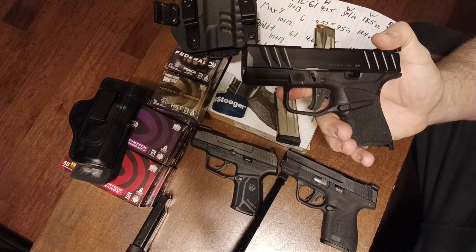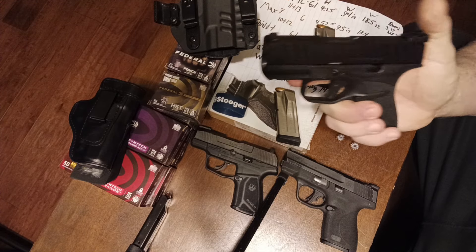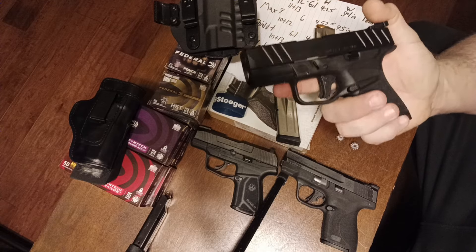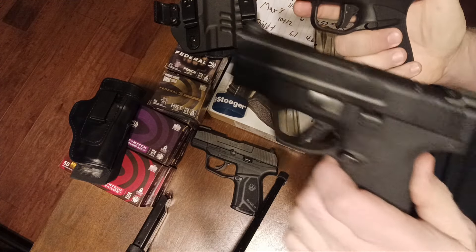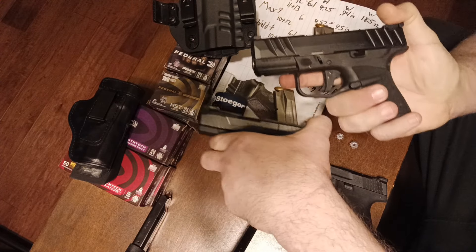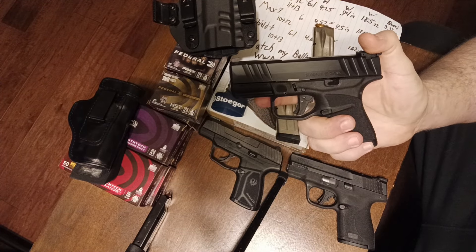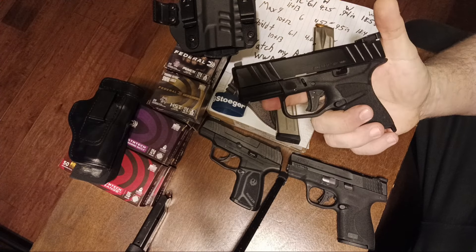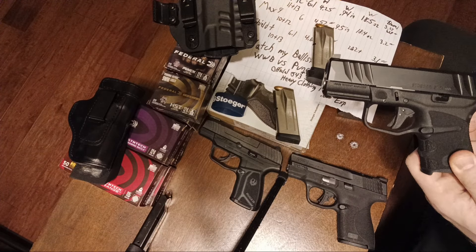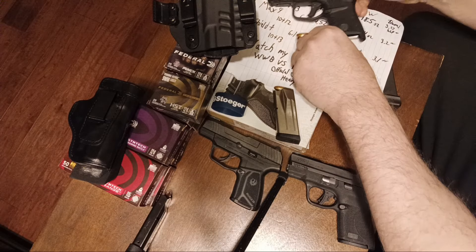That warning is interesting, but I'm probably just going to function-test some plus-P and mostly use the Federal Punch, which works well from shorter barrel lengths. The barrel is 3.29 or 3.27 inches — basically a 3.3-inch barrel — versus the Shield and Shield Plus at 3.1 inches and the Max 9 at 3.2 inches. If the barrel has halfway decent tolerances, you'd hopefully get a little more velocity from that 3.3-inch barrel, which gives you full hollow point expansion. With 9mm, you have to be very careful in under-3.5-inch barrels, so ammo selection really matters for all these new Micro-9s. That's where the HST and the Punch come in.